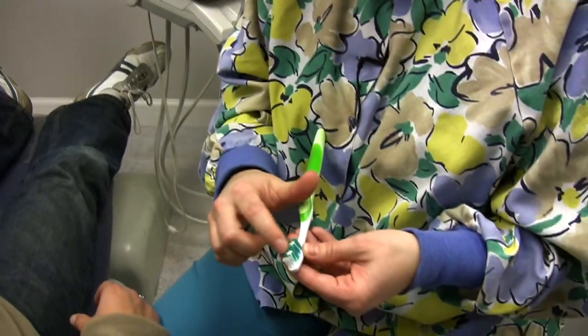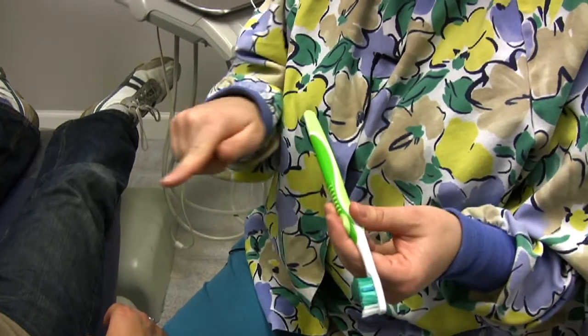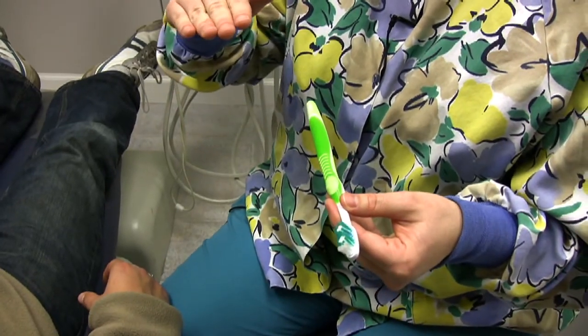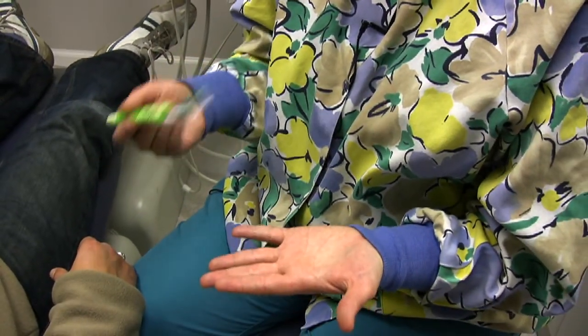These circular bristles are really good so that you can do nice, slow, circular motions along your gum line so you don't cause recession. Recession is where your gum tissue starts to recede if you brush more vigorously over time, and that would cause more sensitivity to your teeth.